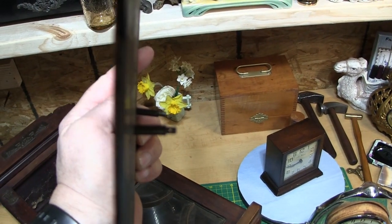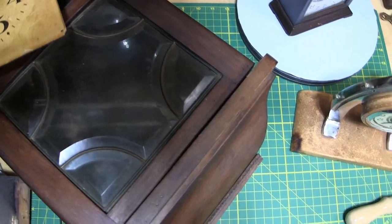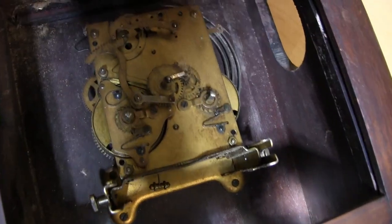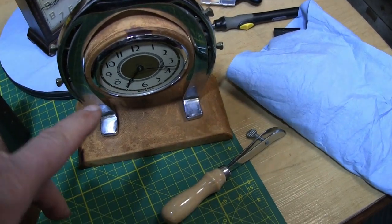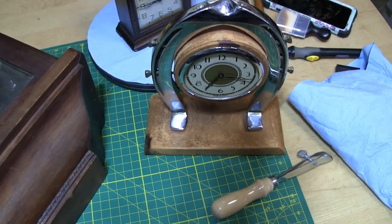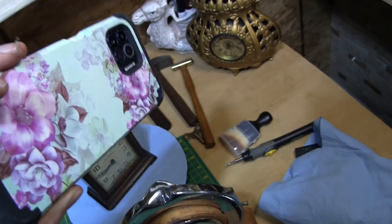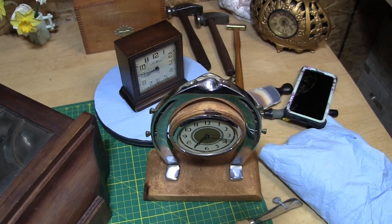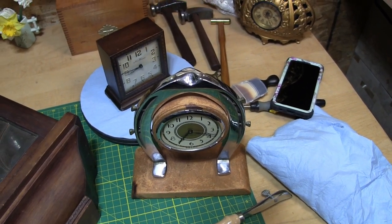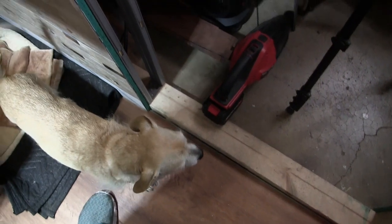I've never worked on a clock like this — it's rather intimidating. But these two time-only clocks here I'm going to try first. If you're new to clock repair, always take pictures and videos on your phone — phones have come a long way. When you have a box full of parts and can't remember where they go, you just look at the pictures.